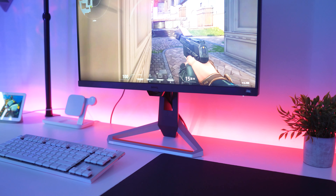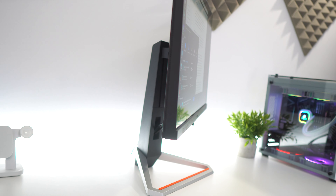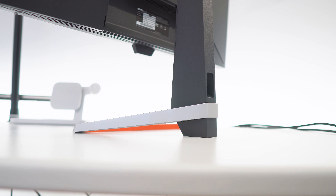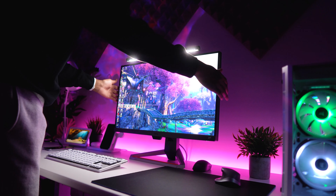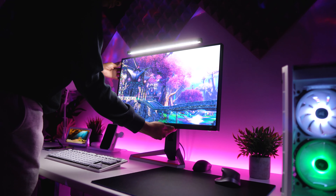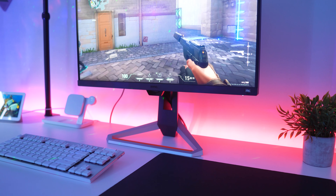BenQ nailed the design here with a premium-looking stand and thin bezels. This is the first BenQ monitor review where I haven't recommended getting a VESA mount, because this stand is solid. It offers tilt, height, and swivel adjustments — you can't rotate 90 degrees but that's fine. Those adjustments come in clutch when you want that perfect viewing angle. I also like the subtle BenQ branding; unlike some monitors with their logo on the front in bright white or gray, the BenQ logo here isn't distracting while gaming.